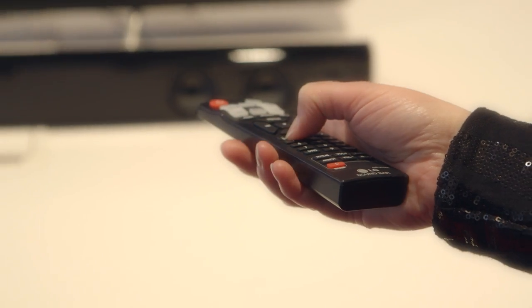It's really easy to use. I have the buttons here — it's basically just volume and sound effects. It's pretty straightforward, just like TV buttons.